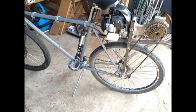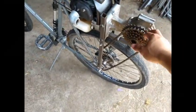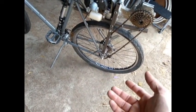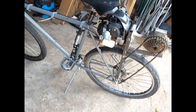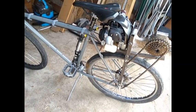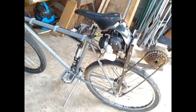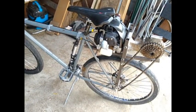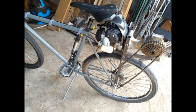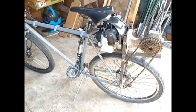Something I anticipated but wasn't sure how it would work out is that the motor actually is not strong enough in this gearing to get you going quickly from a dead stop — it takes quite a while. So what I do is pedal to get going, and then use the motor to take over at about 12 miles an hour. From 12 miles an hour all the way up to its max speed, it's actually really pleasant to ride — plenty of power, and the motor doesn't sound like it's struggling, even with a pretty good headwind and a slight slope.